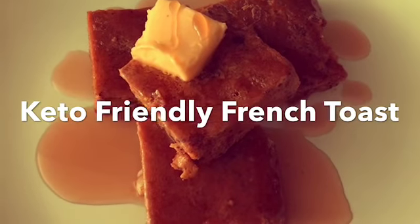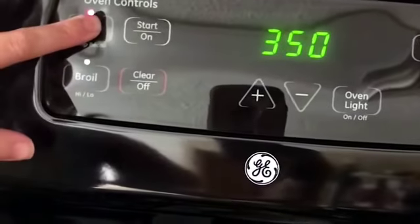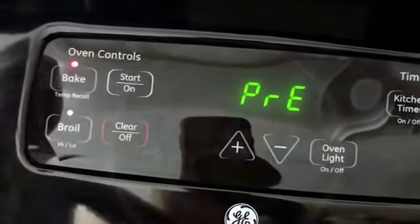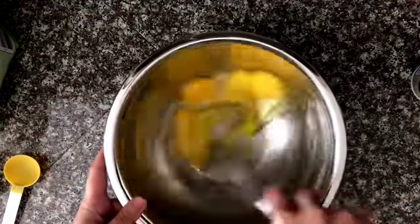Hey guys, today I'm going to be showing you how to make keto friendly French toast. The first thing you're going to need to do is preheat your oven to 375 degrees. Next you're going to mix four eggs in a medium-sized mixing bowl.